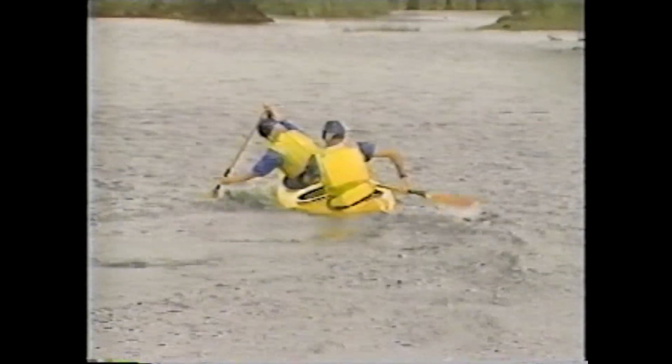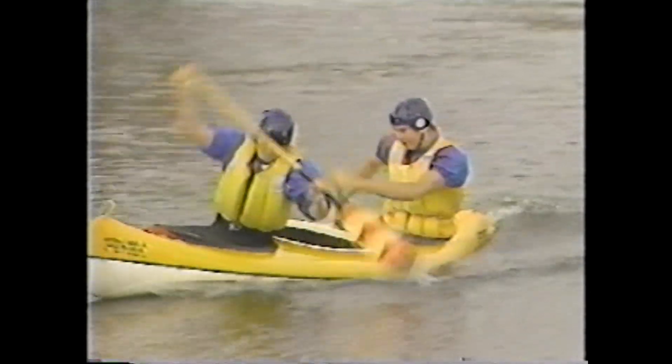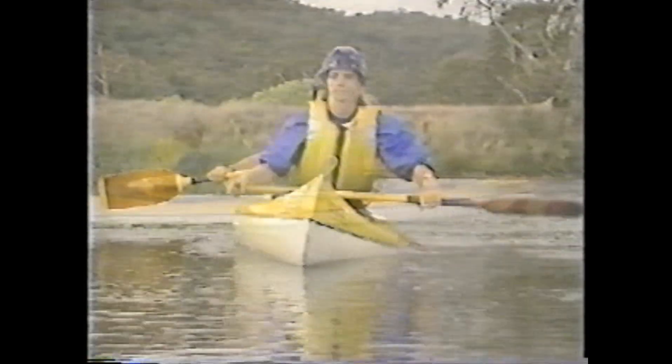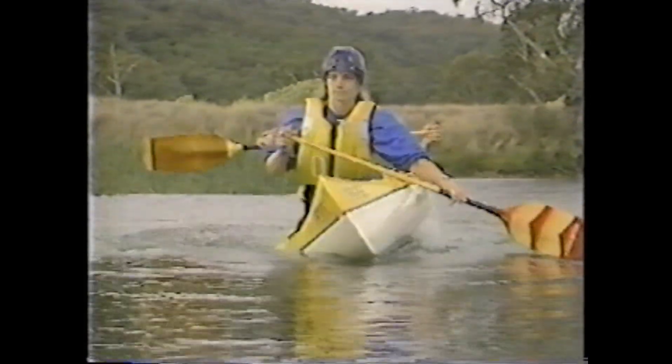Correct lean is as important as correct stroke technique in whitewater situations, so all paddlers must master boat leans before venturing into moving water. To lean a C2, both paddlers must be well braced in the boat so they can lift with one knee. The boat is leaned independently of the upper torso, which should remain upright if the paddlers can develop appropriate flexibility.